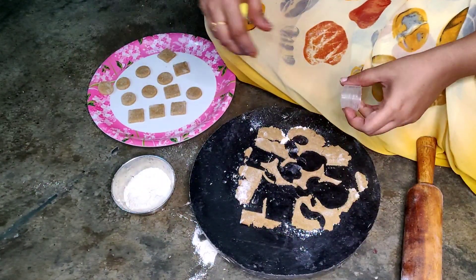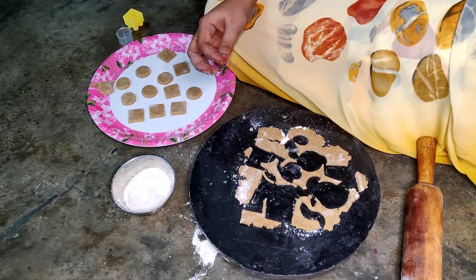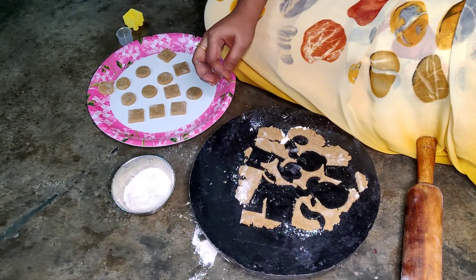We will try the candy for a while. We will try the candy well and the candy will be very nice.